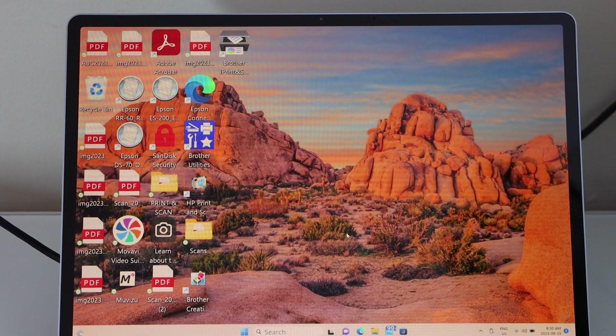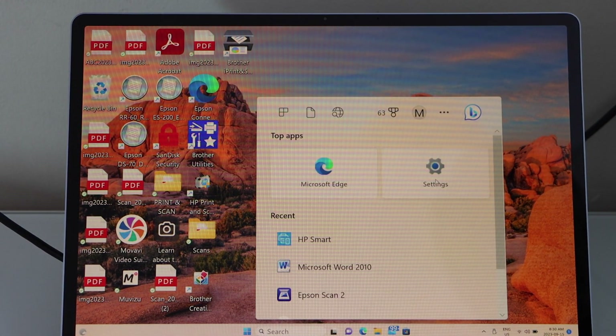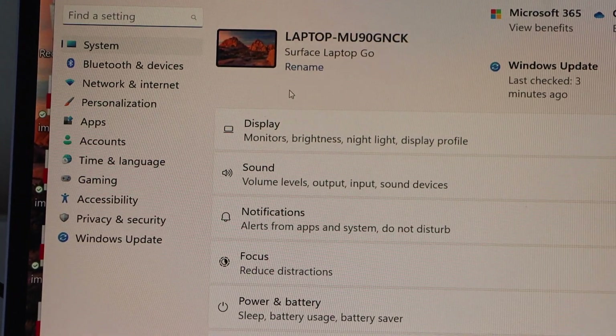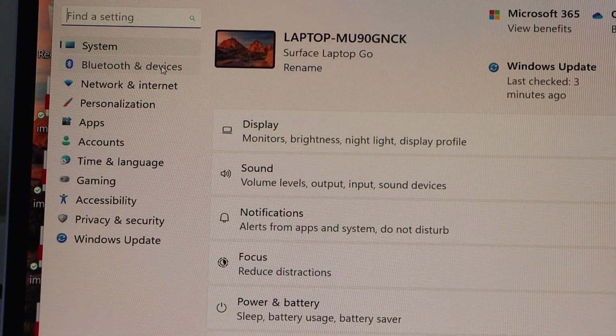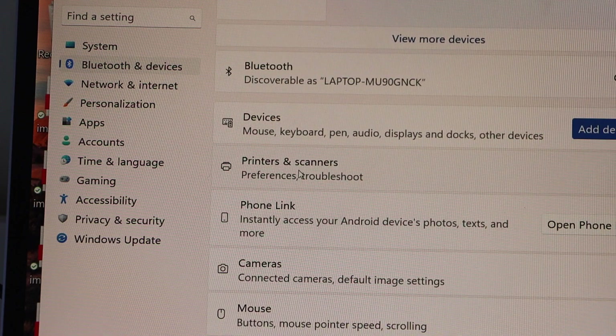Go to the Settings — type in 'settings' in the search. Click on Bluetooth and Devices and then select Printers and Scanners.